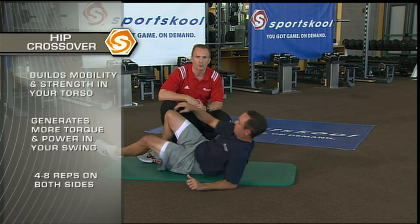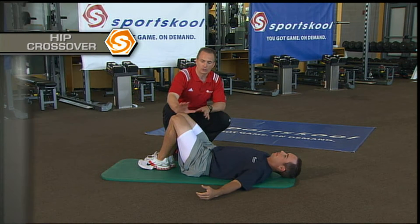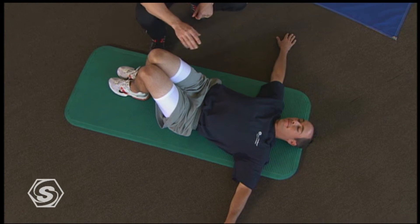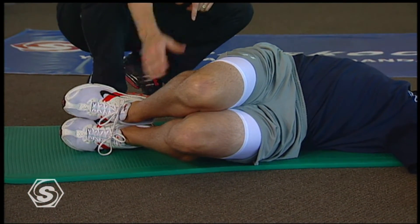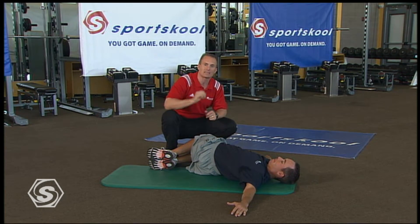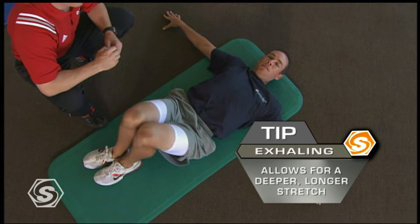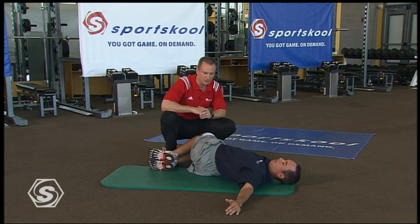Now we're going to use the hip crossover. The 90-90 stretch will warm you up to get that good turn; now we're going to use the weight of your legs to add a little more flexibility and golf-specific strength to improve your turn. Arms go right out to the side. Shoulders remain flat with the ground, tummy stays tight, and Chez is just going to rock his knees to the right — feet staying on the ground — bring them back up, and then rock his knees over to the left. That's one repetition; we'll do four to eight. This will lengthen the muscle and then strengthen it at the same time.